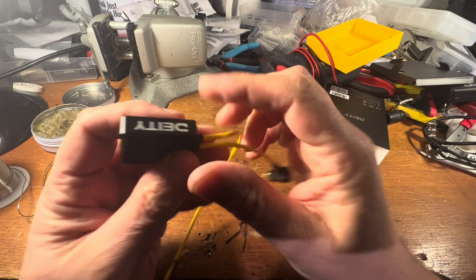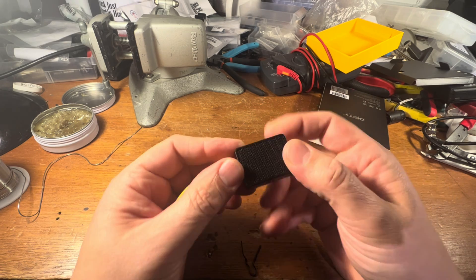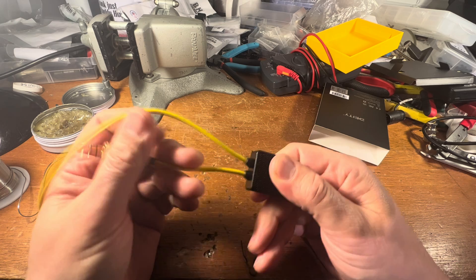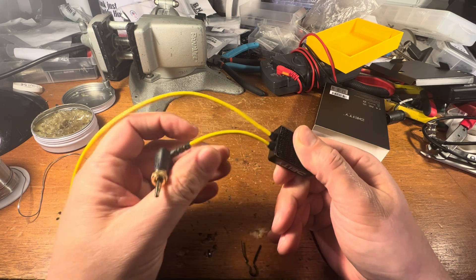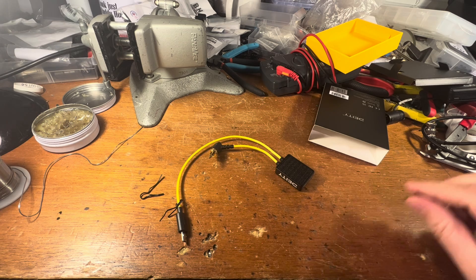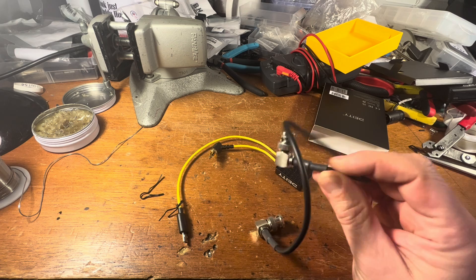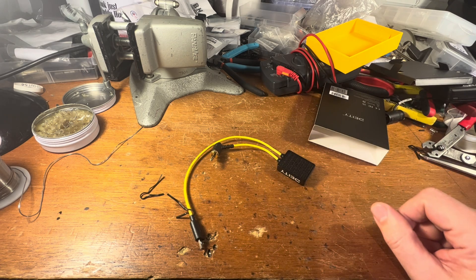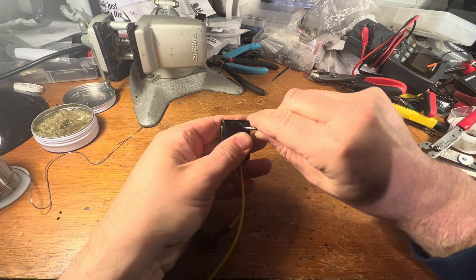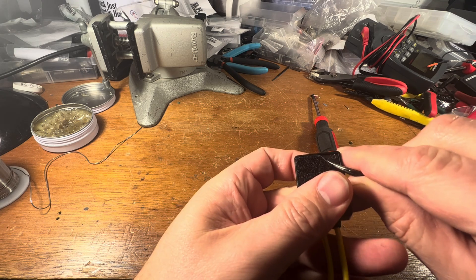I wonder how you get in there. I don't see any screw holes. I bet it's under these Velcro pads — so rip these Velcro pads off and then open this box up. We're going to desolder this wire and put on another one that has a BNC on it. And I think, because all my cables are already male, I'm going to try to put a female end on it. Let's try this side — the soft side Velcro. There they are. They look like Torx.